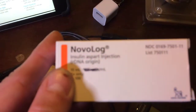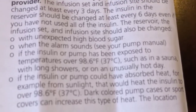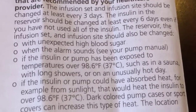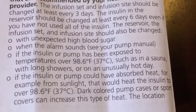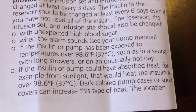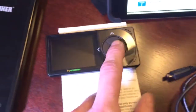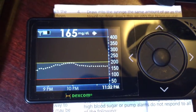What do we know about Novolog? We know that Novolog specs, according to the manufacturer, say you don't want the insulin exposed to temperatures over 98.6 degrees Fahrenheit or 37 degrees Celsius, such as in a sauna or with long showers. We'll use the clock as our timestamp — it's 11:32 right now.